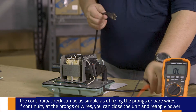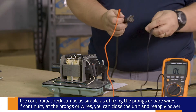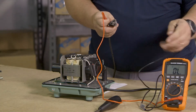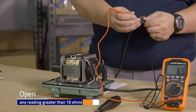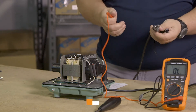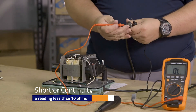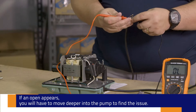Continuity is as simple as checking the inlet to the outlet. As you can hear, this meter has an audible tone so I don't have to look at the screen to know that I have continuity. If I didn't have continuity — and I'll just trip this real quick to show you — now I know I've got to dig a little deeper into the circuitry.